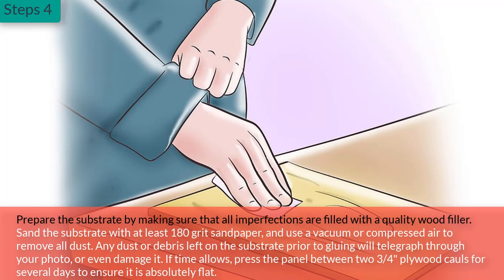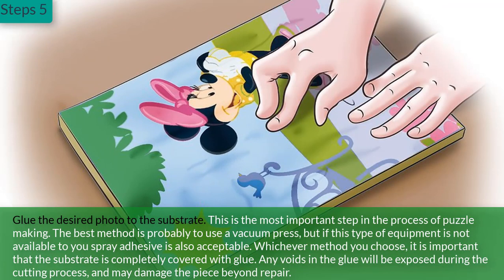Step 4: Prepare the substrate by making sure that all imperfections are filled with a quality wood filler. Sand the substrate with at least 180-grit sandpaper and use a vacuum or compressed air to remove all dust. Any dust or debris left on the substrate prior to gluing will telegraph through your photo or even damage it. If time allows, press the panel between three-quarter-inch plywood cauls for several days to ensure it is absolutely flat.